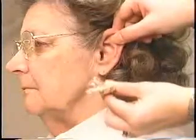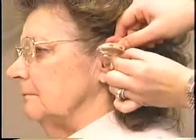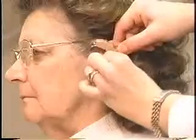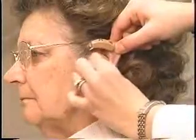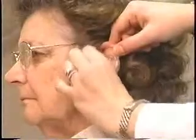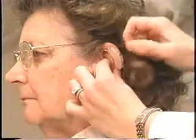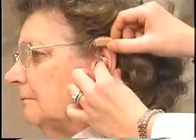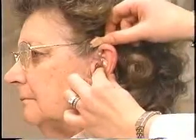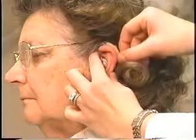For inserting a behind-the-ear style hearing aid, pull up and back on the earlobe with one hand and hold the ear mold of the hearing aid between your index finger and thumb. Insert the canal portion of the ear mold first. Then seat the top of the ear mold by pushing it in in one or two places. Hook the hearing aid itself up and over the top of the ear.